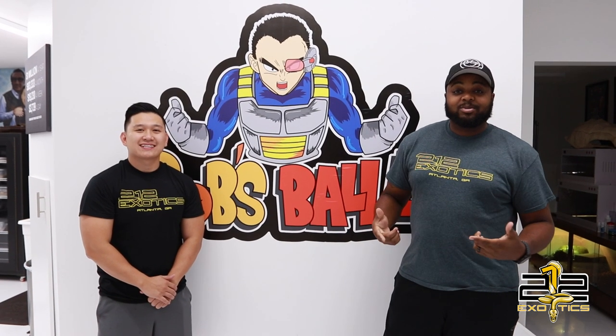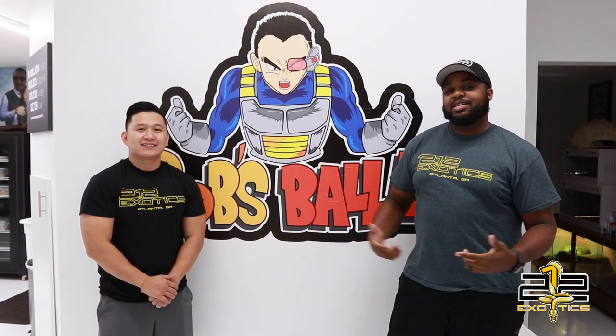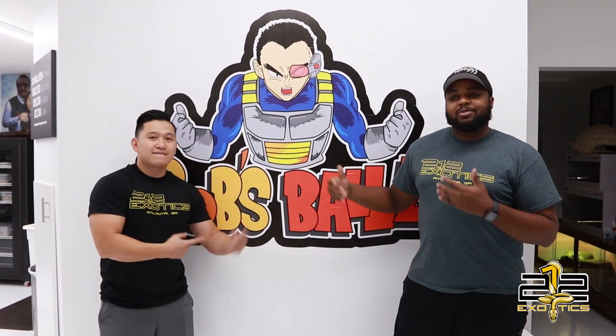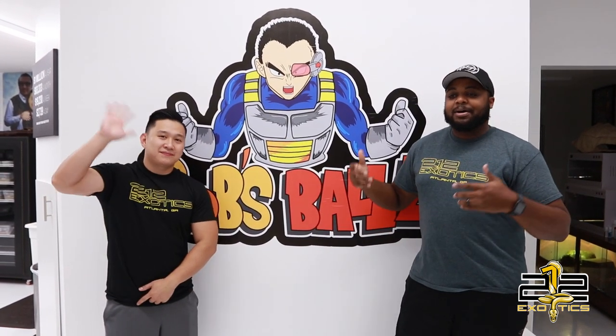What is going on everybody? It is Rashad Williams with 212xotics and we are here at the Bob's Bobs facility with Bob Boo himself. Bob, thank you so much for having us over. We brought you guys here, one for me to pick up a cool snake, and we are going to check out some of Bob's snakes. Let's go check out the facility. Let's go.